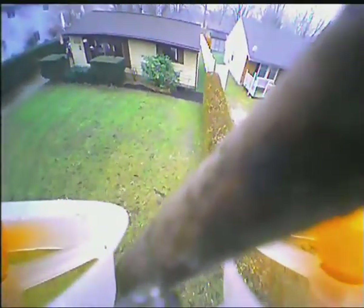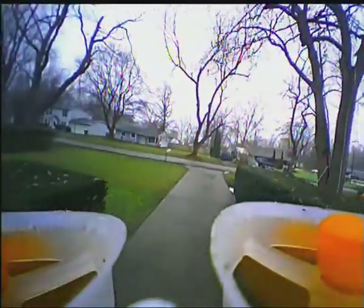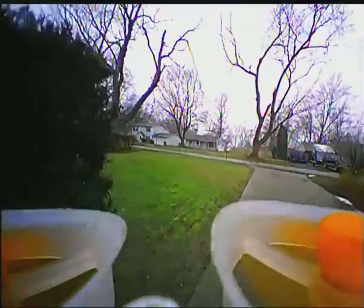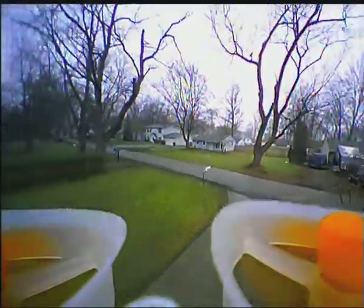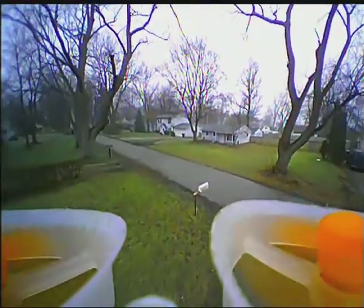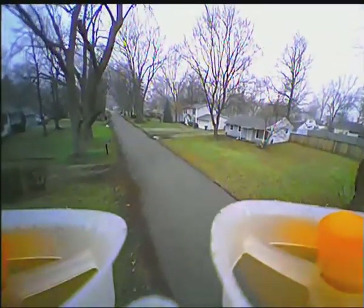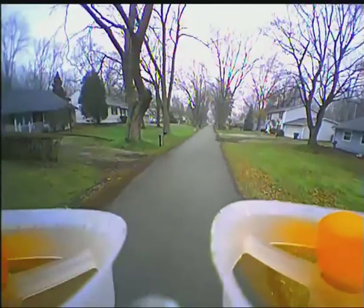I had to go and get a pole, knocked the little micro quad down, set it back down, and took off again. Come spring time I'm going to have to do some trimming of branches and twigs to open up the area for more fun flying.